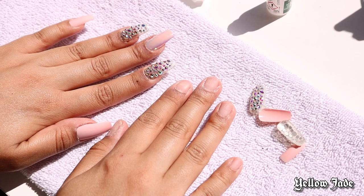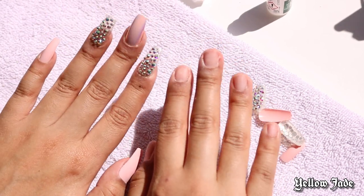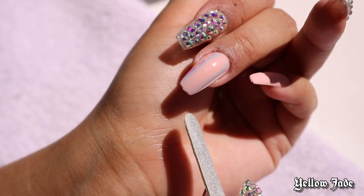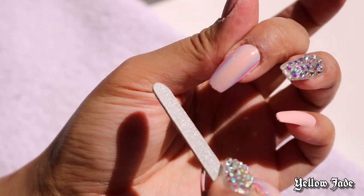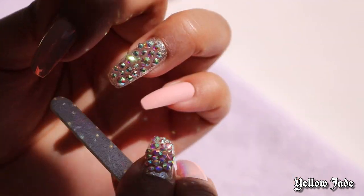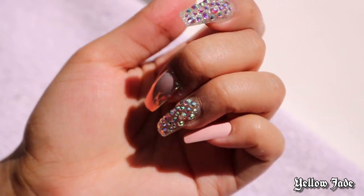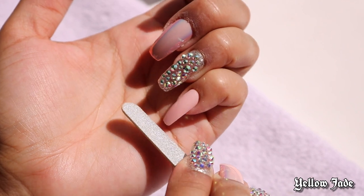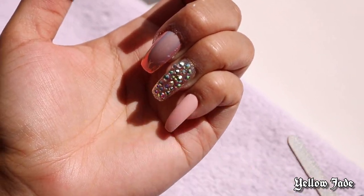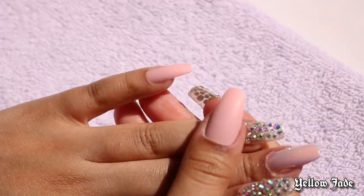This is what one hand looks like compared to the other. This is perfect for somebody that works in healthcare or something — like say you're going out for a date night and you can't really wear long nails all the time, or you just don't like long nails in general but you need it for an event. This is totally perfect for that.